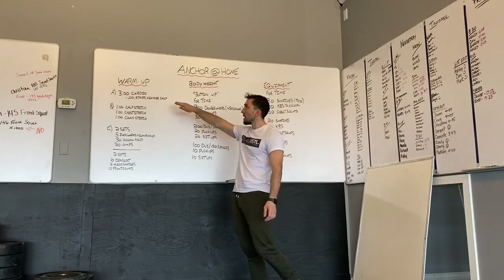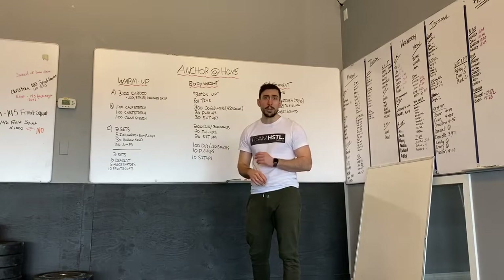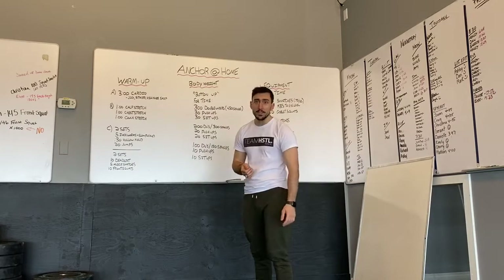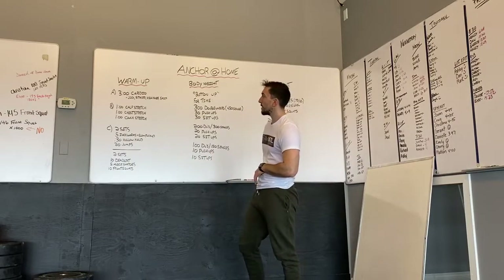First we've got our warm-up. You're going to do three minutes of cardio — if you have a bike or treadmill at home, awesome. You may go for a walk or jog outside. Up and down your stairs is another great option, or just two minutes of high knees to get your heart rate up.